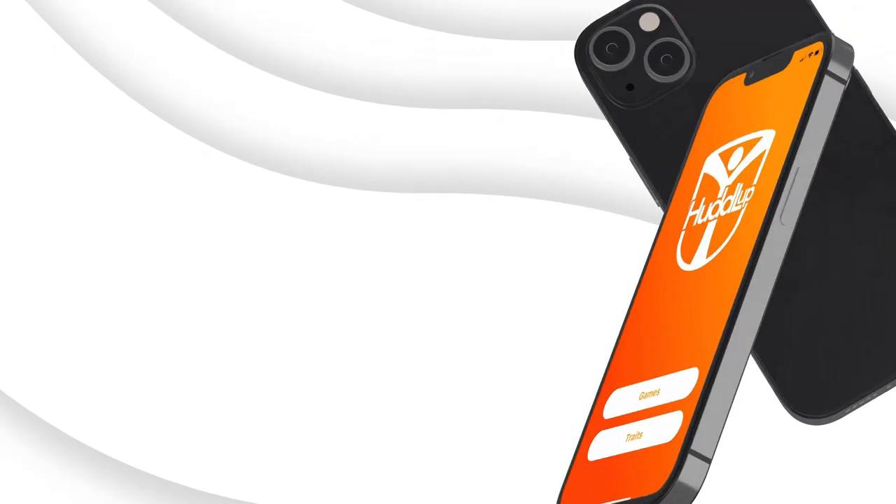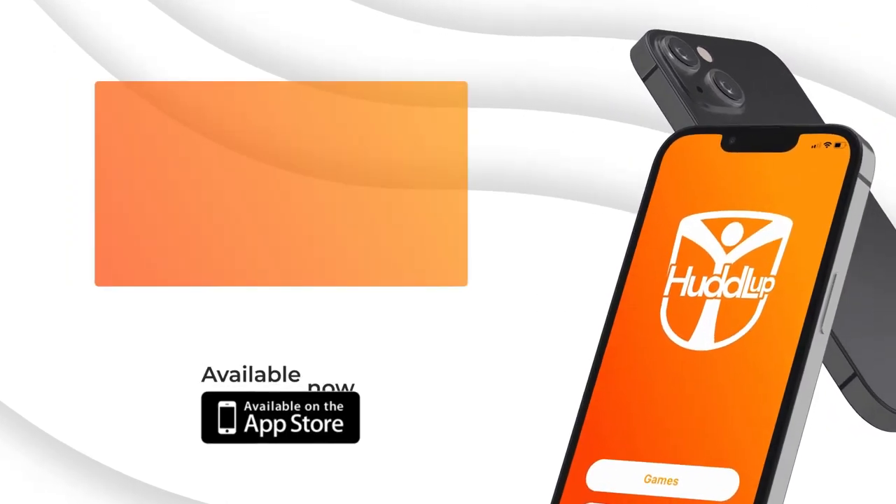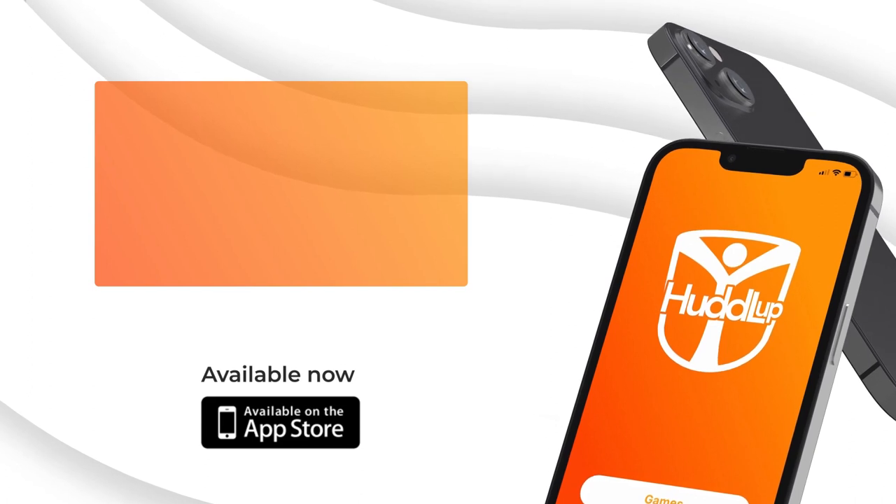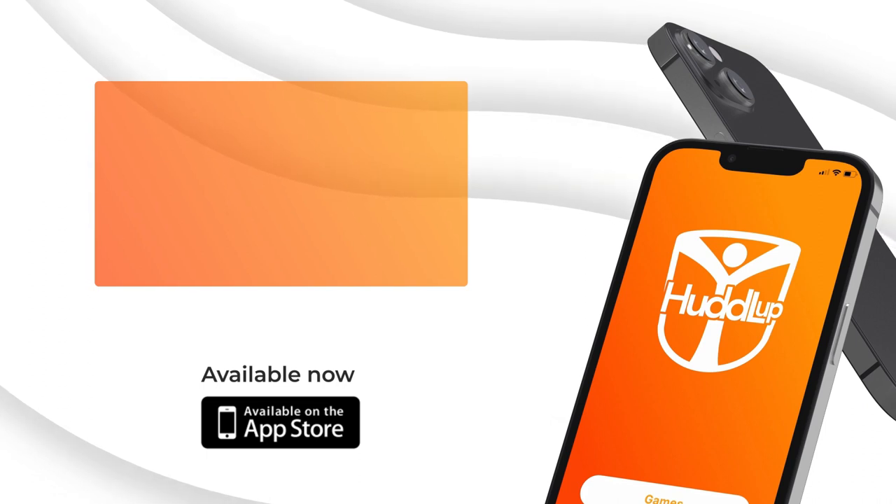There are lots of different variations of the game that you can try and use to tie in some curriculum as well. This has been another Huddle Up Game demonstration. Subscribe to our YouTube channel for more great game ideas, or get access to over 1,000 games for only $4.99 by downloading the Huddle Up Games app. Thanks for watching. See you next time.